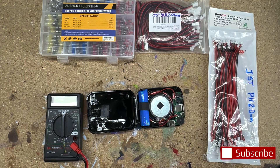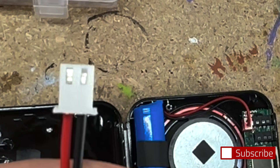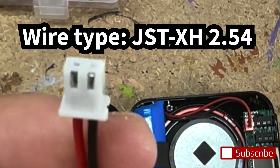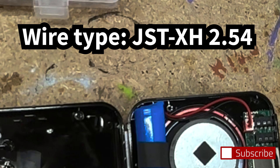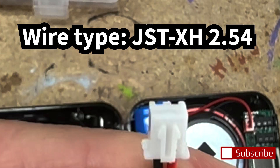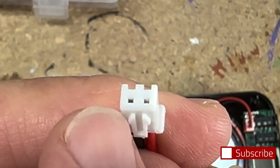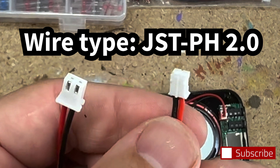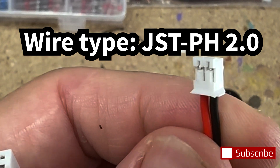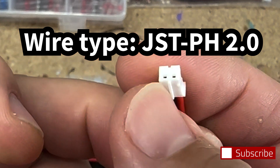I'll show you those two different types of connectors. Typically on most of these devices, for power you'll have something called a JST XH 2.54 millimeter — it has little prongs sticking out, I think of it as a 'two striper.' Then we have the JST PH, which is always 2.0 millimeter — I think of this as my 'one striper.'